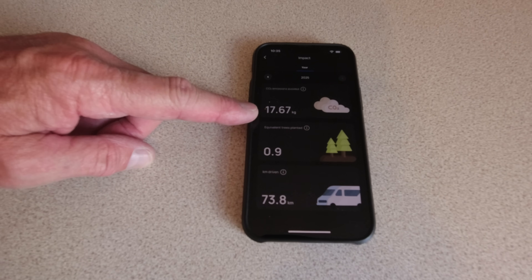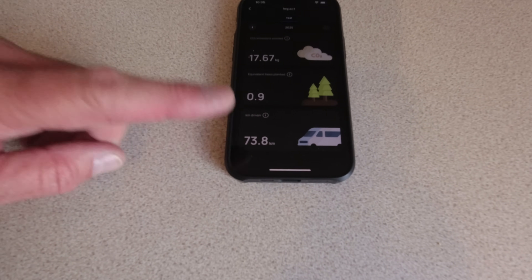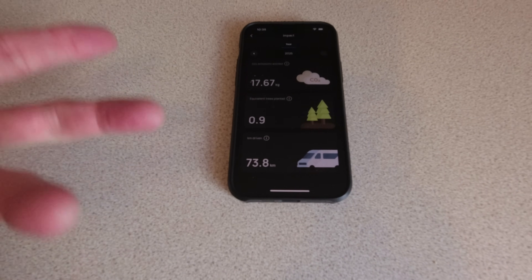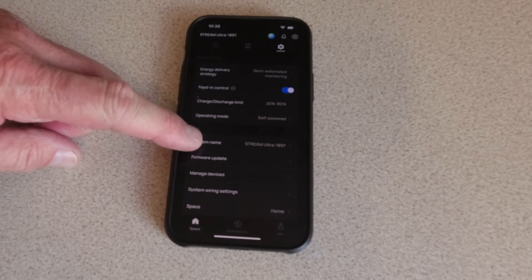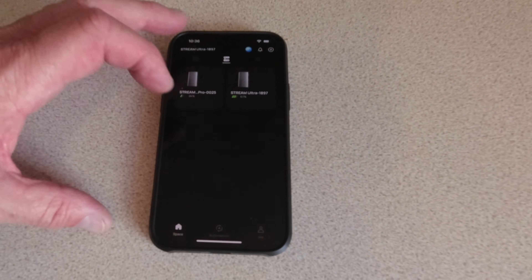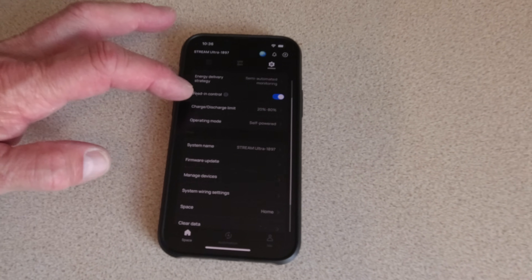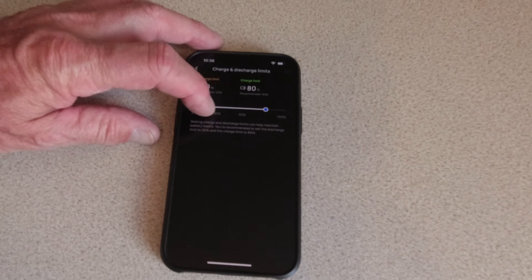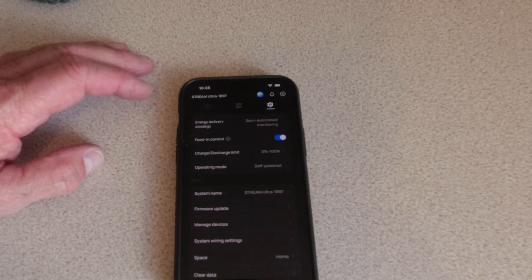Since we've been using this we've saved 17.67 kilograms of CO2, equivalent to not driving 73.8 kilometers. I think that's a good indication that you're doing something for the environment from this very small simple system. In the settings there are also recommendations about charge and discharge rates to lengthen the battery life, but you can extend those higher if you need additional power at a particular time.